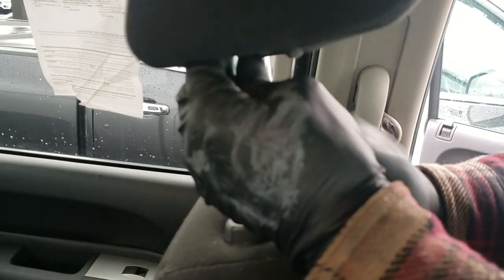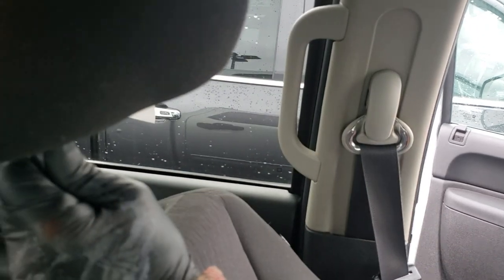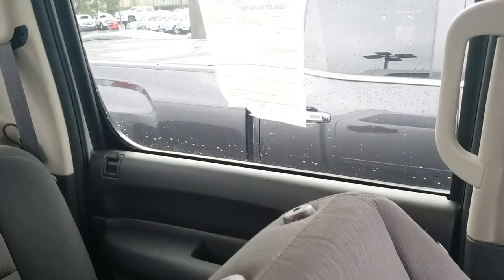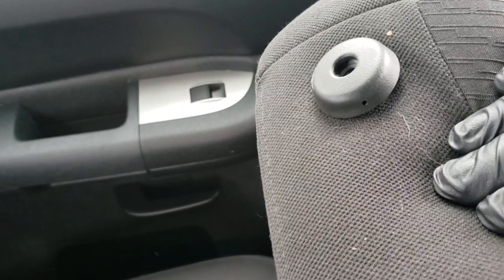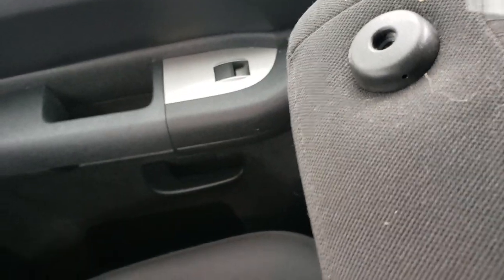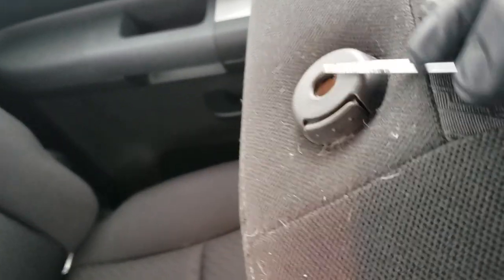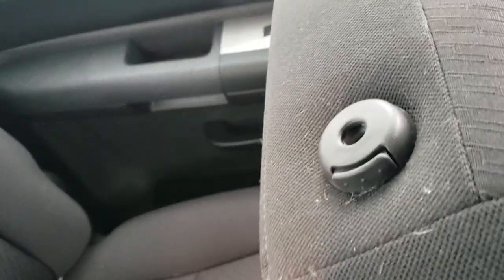Shove that in, push the button, recline the seat back, and now it's out. Stick something stiff and skinny in that little hole and it will release, just like this button does. You have to push them at the same time, or once you get it released, pull this side up enough to where you can hit this button and the whole thing will come out.